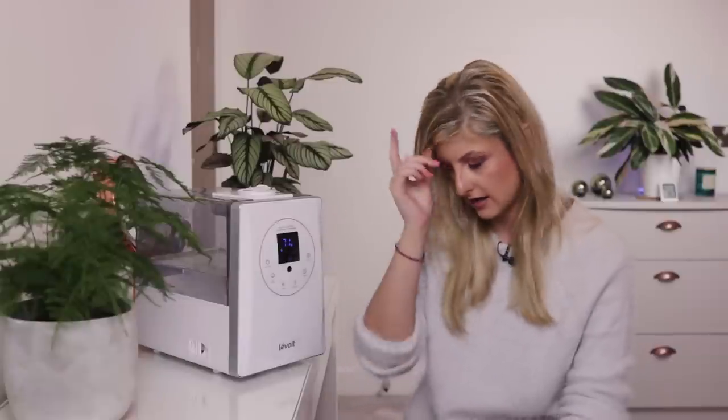One thing to mention quickly — I can't tell what this video looks like, but if you see the display flashing on this humidifier, it's not actually flashing. It's the refresh rate of this screen versus the frame rate my camera is set at. If you see anything flashing, I promise you nothing flashes. This is a constant screen, there is no flickering at all.